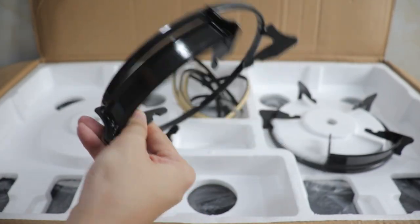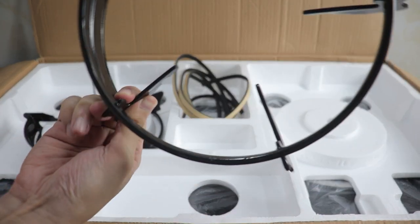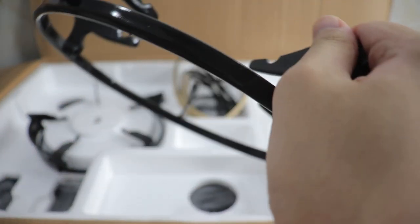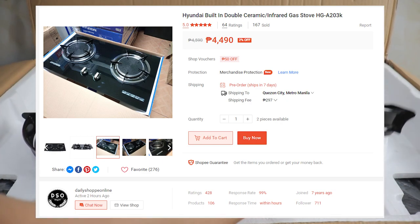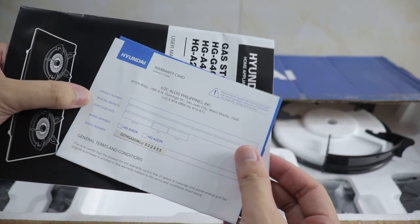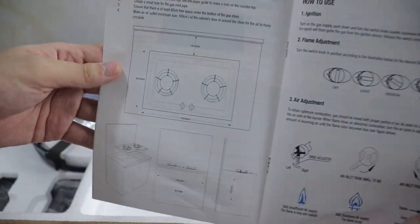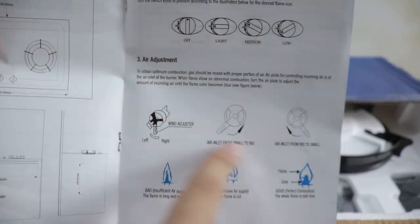This could replace your old conventional stove at home. If you're looking for a new gas stove, this might be it right here. This one is purchased on Shopee for 4,490 pesos — a bit cheaper if you go to their physical location here in the Philippines. For an overall review, pros and cons, honest feedback, and cooking tests, stay tuned until the end of this video.